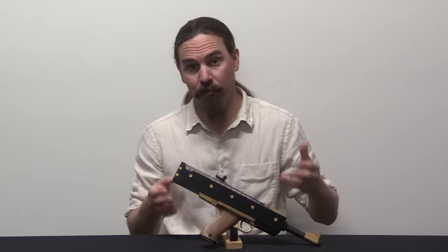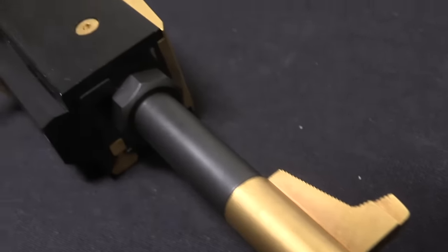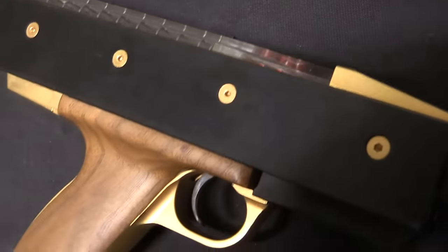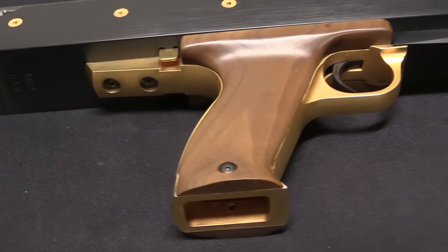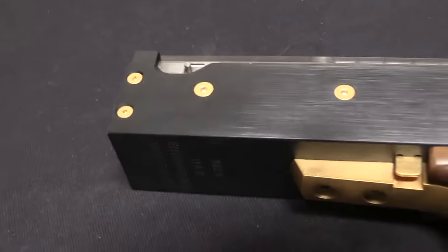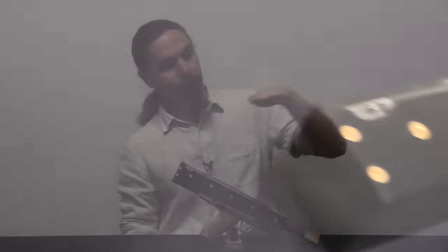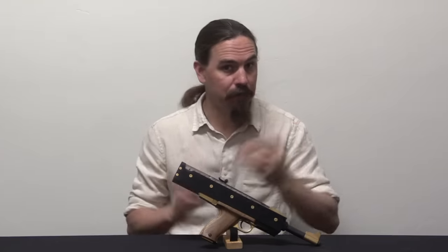This is a semi-automatic pistol developed from a submachine gun designed by a gentleman named John L. Hill. Basically it has a horizontal magazine with a rotary system that rotates cartridges from being perpendicular to the bore to being parallel to the bore, and feeds them into the barrel. This is how the FN P90 runs.